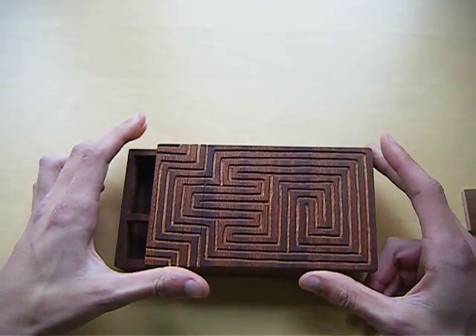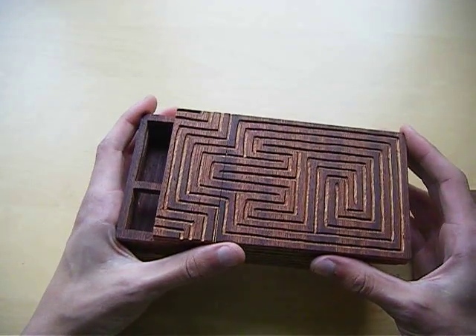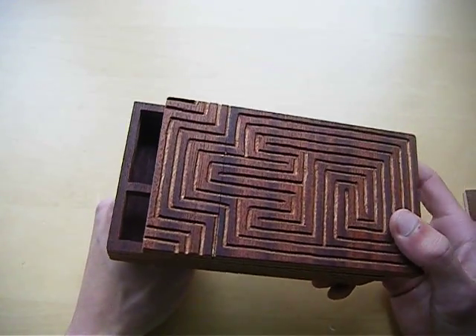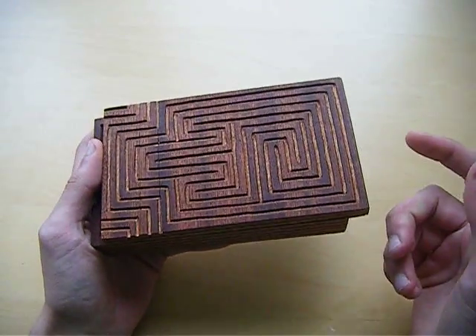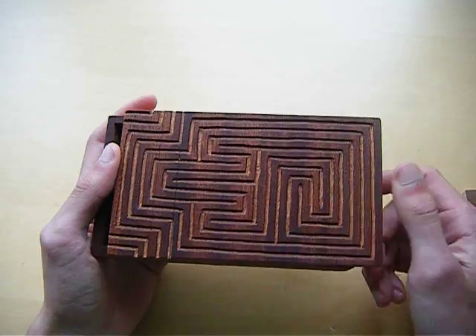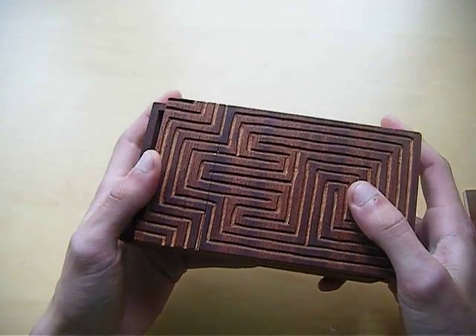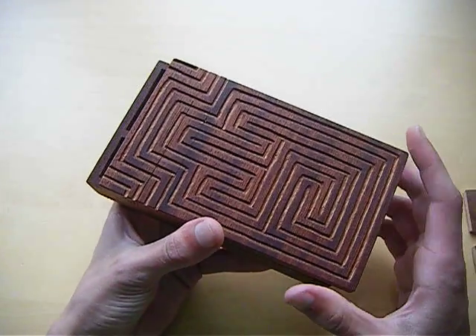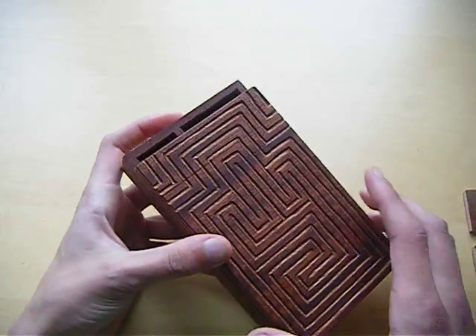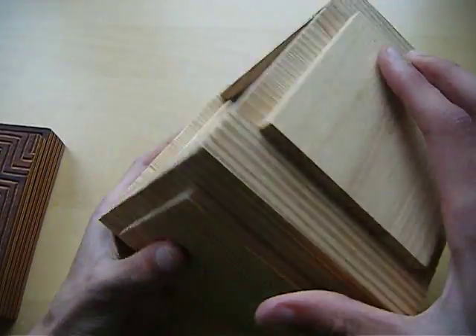If I already made a tutorial you will see it somewhere on the screen. Otherwise I uploaded this video not so long ago so it will still come. Please subscribe if you want to see the tutorial. Maybe leave a comment below about what you think of the box. If you have a great idea for a new box let me know, because I have a lot of free time at the moment. And this puzzle box will be coming soon.